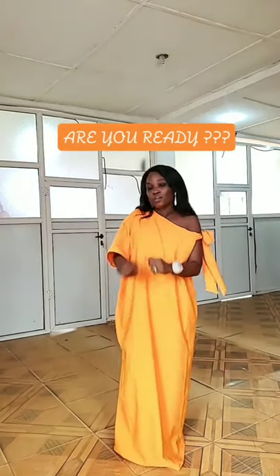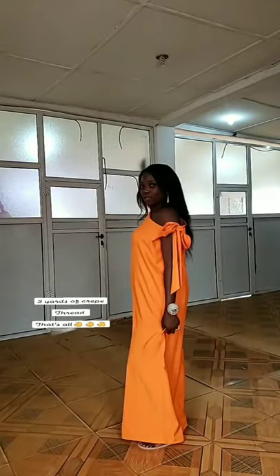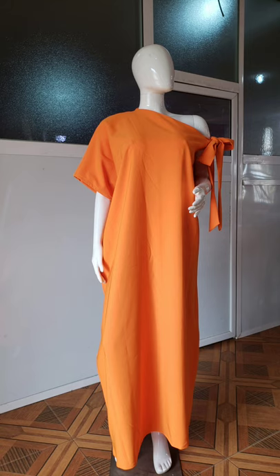This is the final outcome of the dress — I'm just feeling myself, it's so beautiful! This dress can suit anybody whether you're slim or plus-size — just use your correct measurements. I hope you learned something from this tutorial. If you did, kindly give me a thumbs up, feel free to share, and don't forget to subscribe if you're new to the channel. Thank you so much for watching!